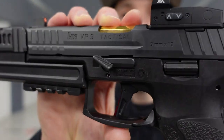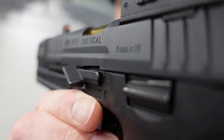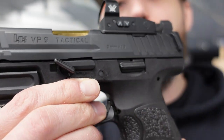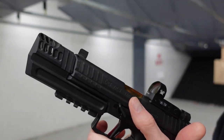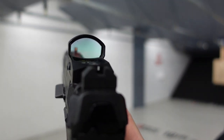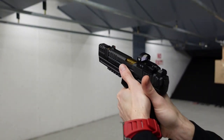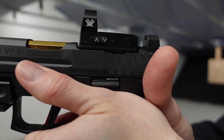The VP9 gas pedal — here it is in all its glory. Simple part, simple installation: the old one pops out, the new one pops in and that's it. But what's really nice is, as you can see from shooting this thing, it's not that big, it's not that wide.